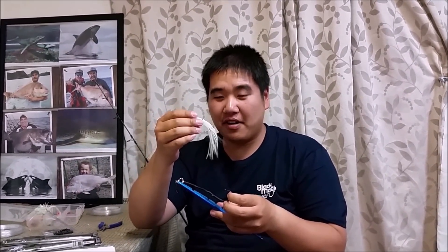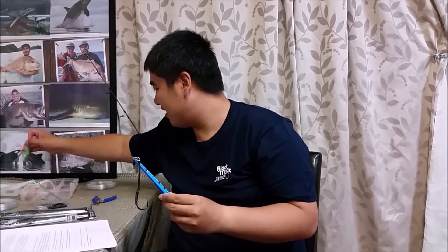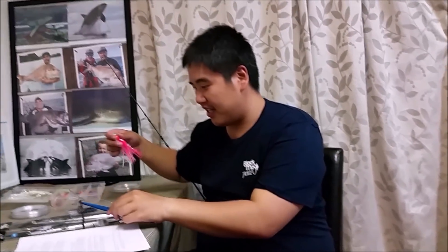Another thing I like to add on my assist hook are these luminescent squid skirts, because they often make a difference especially in deeper waters. Usually I like to add luminescent colours, but if I have other colours, depending on the situation I'd use them to match the jig.